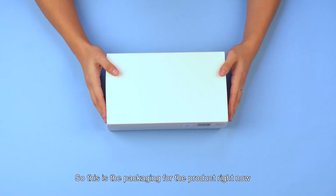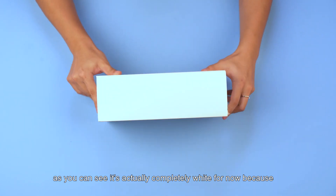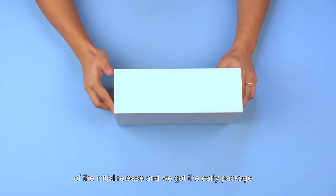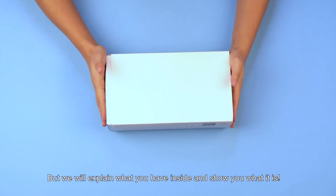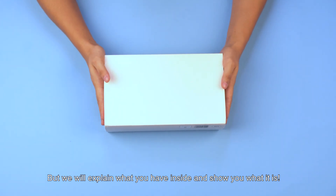So this is the packaging for this product right now. As you can see, it's actually completely unmarked for now because of the initial release. We got the early package so it doesn't really have the final product packaging yet, but we will explain what you have inside and show you what it is.